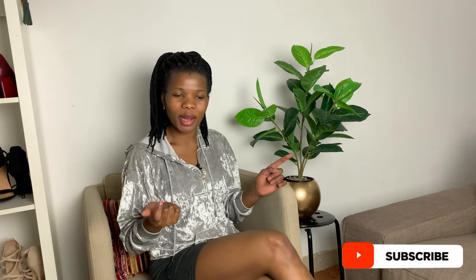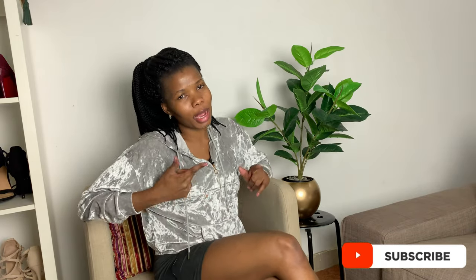Hi guys, Winfrey here. I'm back again with some home decor. If it's your first time checking me out, thank you for coming by. Please subscribe down below and click on that notification bell so that you're notified every time I upload a new video. Lately I've been so into home decor stuff because I moved into my studio. If you've been watching my previous videos you already know; if you haven't, please check them out after watching this video.